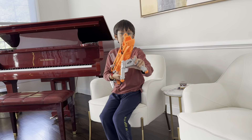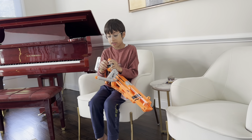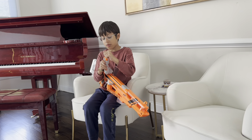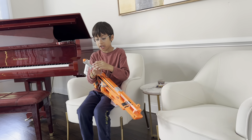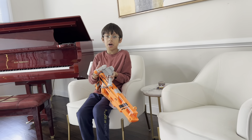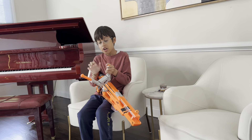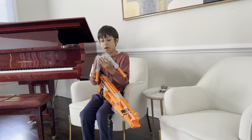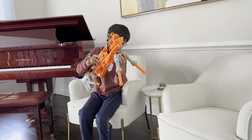This blaster only has one tactical rail, which is for the included bipod. The bipod, as I said, is the same as the Long Strike's. It can extend — I think it has about two or three settings. So there's the long setting, the shorter setting, and a short classic setting. This is probably the best bipod Nerf has made. It actually extends to the size of a Mega Centurion blaster's bipod, which is a really large one, as the Centurion is a mega-sized blaster.